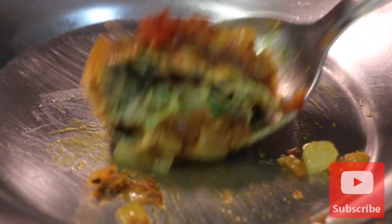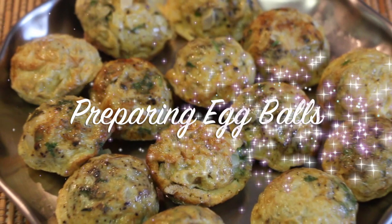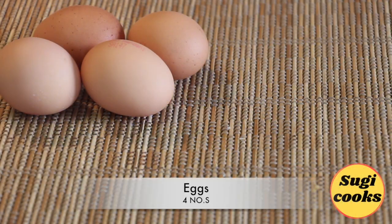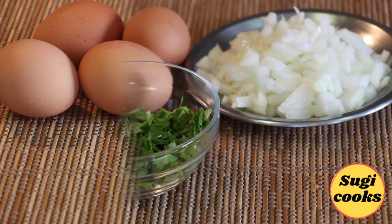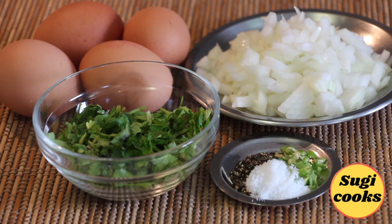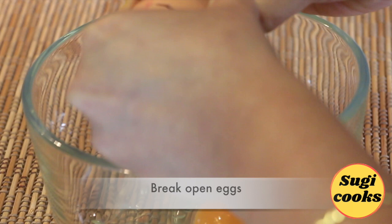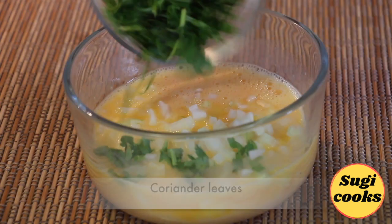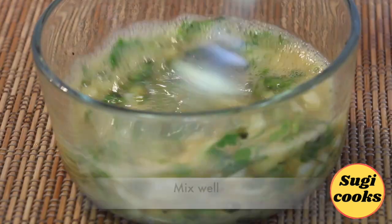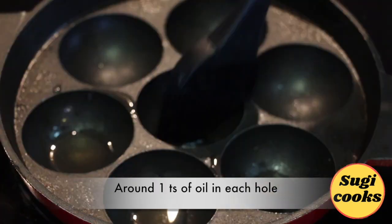First, to prepare egg balls, I've taken four eggs, one medium-sized onion finely chopped, chopped coriander leaves, salt, pepper, and green chili as per taste. Break open the eggs, beat well, and add the other ingredients. Mix and combine well.